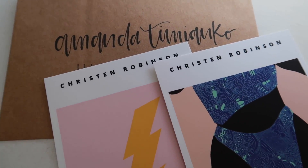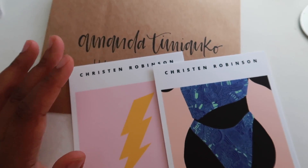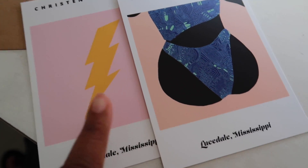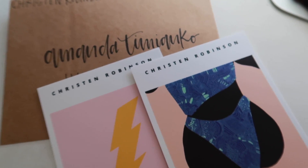I posted yesterday on my Instagram page that I had some free prints I'm trying to get rid of. I like to clear out things at the end of the year, so Amanda messaged me and said she wanted these two prints — totally free — so I'm just going to go ahead and send these over to her.